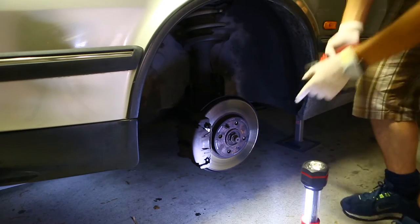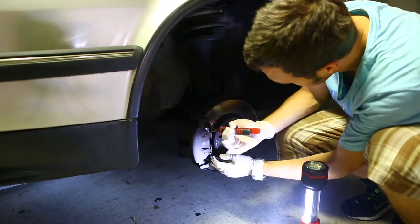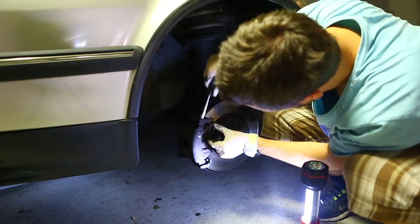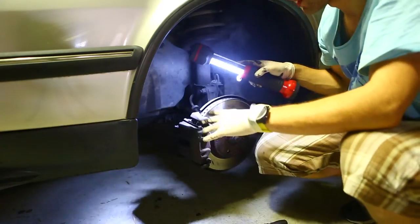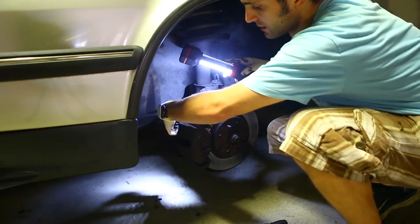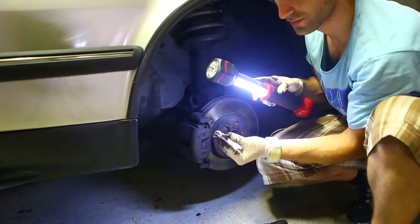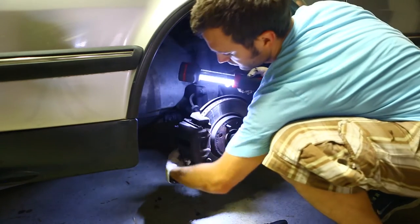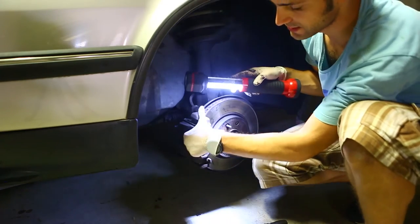What we want to start off with is to remove the metal here. Around the back you have this plastic part that you need to get to. A little cap like that comes off. You'll find just two — one at the top, one at the bottom. You'll see them pretty easily, and that gets the caliper off.